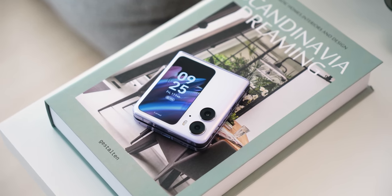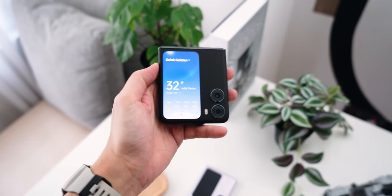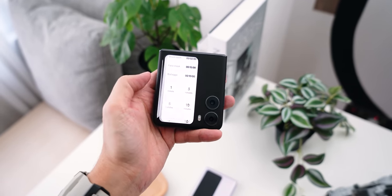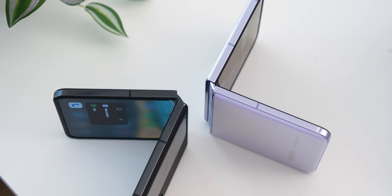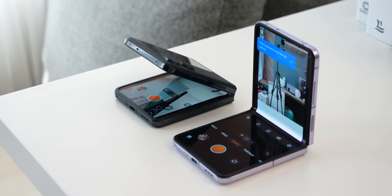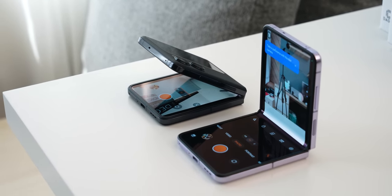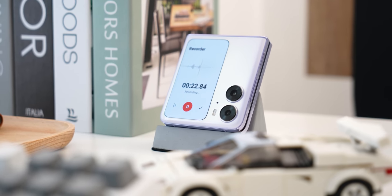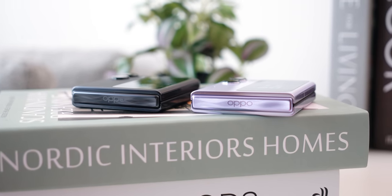First, we have a very large external display that is super useful — you can access shortcuts, widgets, and more, and I'll talk about that later on. Second, my favorite feature is the new hinge: OPPO is calling this their new generation flexion hinge, and it's supposed to stay put at any angle. Not only that, it's very durable, tested and rated to last up to 10 years. So if you don't plan to change your phone for the next 10 years and you're looking for a flip phone, you should check out the Find N2 Flip.